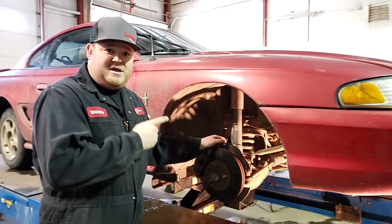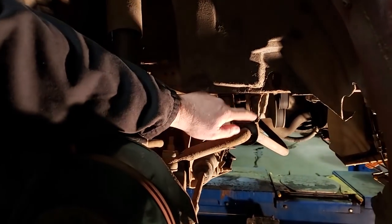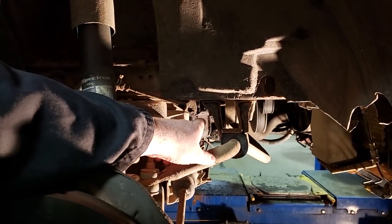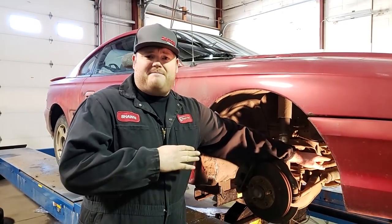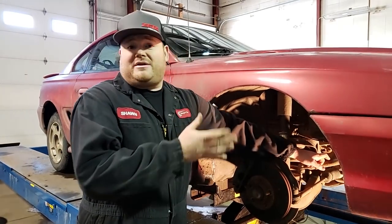If you have a close look in here, we're going to show you why we have junkyard-sourced sway bar brackets. See how this one's bent? The driver's side is even worse. Someone at one point hooked a tow rope to the sway bar, tried to pull the car out of whatever it was stuck in, and bent the mounts all up. So for now, we're just putting factory replacements in that are good.